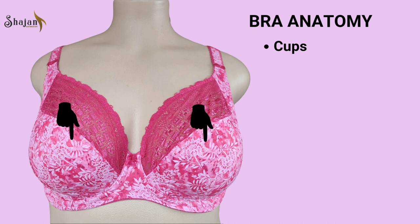Cups come in different styles, such as full coverage, demi-cup, and push-up, catering to diverse preferences. They are often made with various materials, including foam, underwire, or simply fabric, to offer support and enhance the natural contours of the breasts.